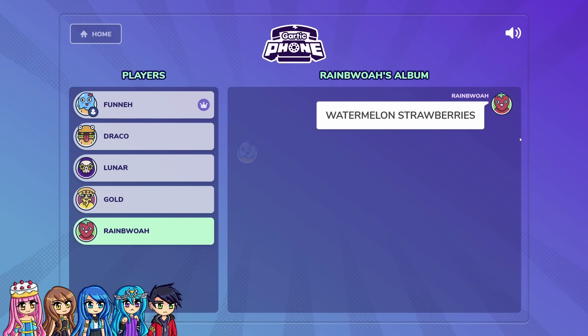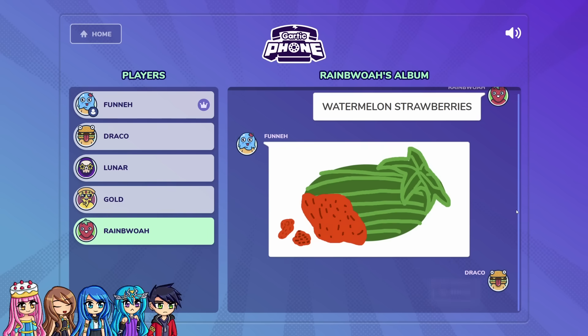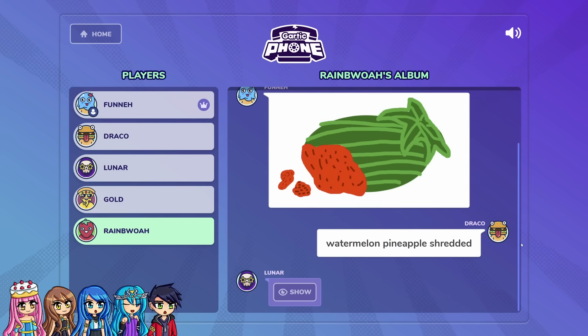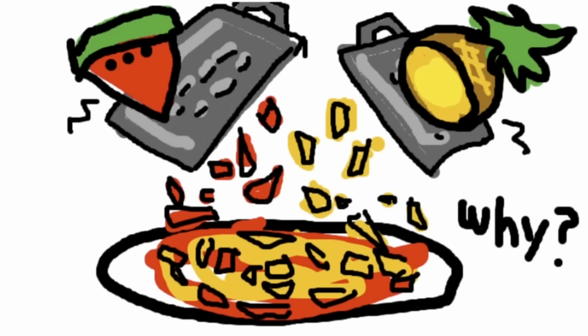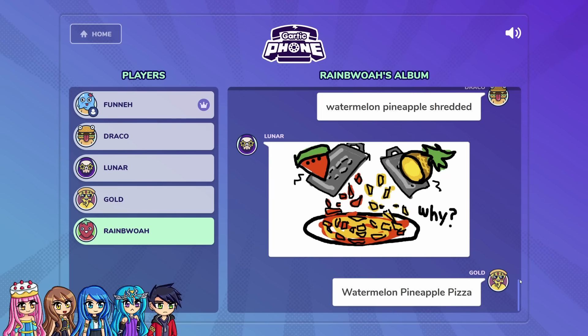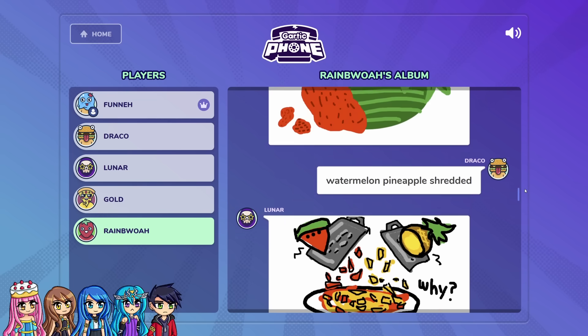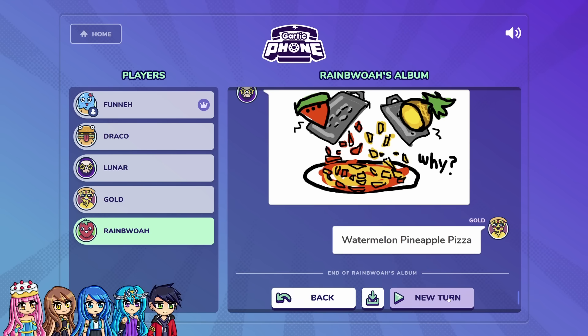Watermelon strawberries — okay, I want a fruit. I hated this problem. I drew watermelon strawberries. I saw that and thought maybe it was strawberries, but then I changed it and said watermelon pineapple that was shredded. That looks too good. How is this an invention? And I drew pineapple and watermelon getting shredded every month. I was grossed out because I said you ruined pizza — watermelon, pineapple, pizza. This prompt failed so bad. I think the worst invention was ketchup gum. No — watermelon pineapple pizza is pretty bad.